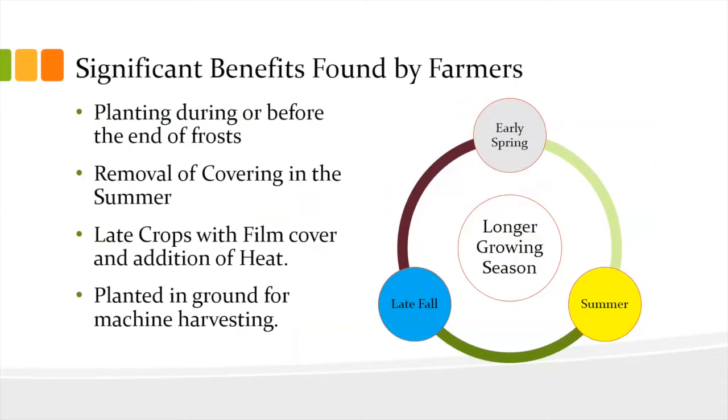The benefits found by farmers, as you can see in the circle wheel there, are: early spring we get a longer growing season, summer we take the film off, late fall we put the film back on, and over winter we're not really worried about trying to keep something going. It's typically not a year-round building.